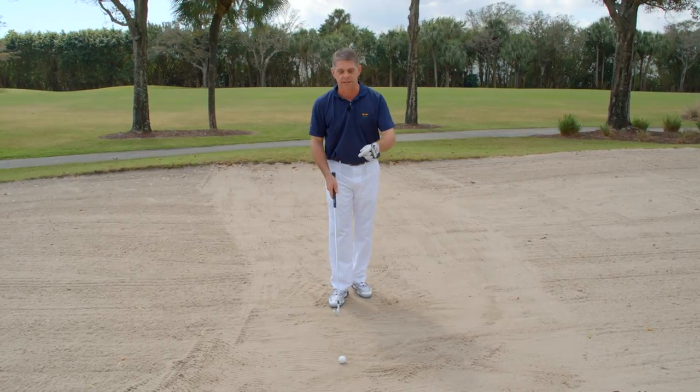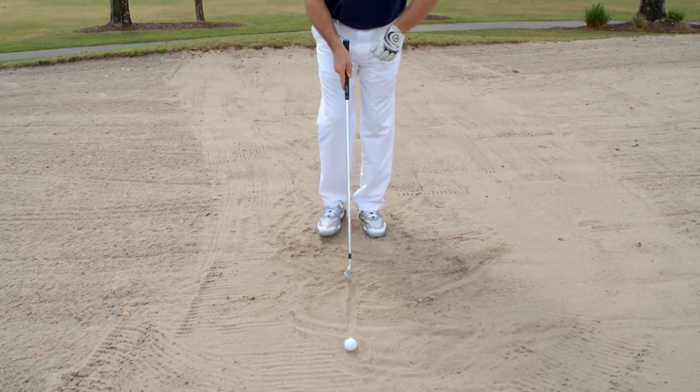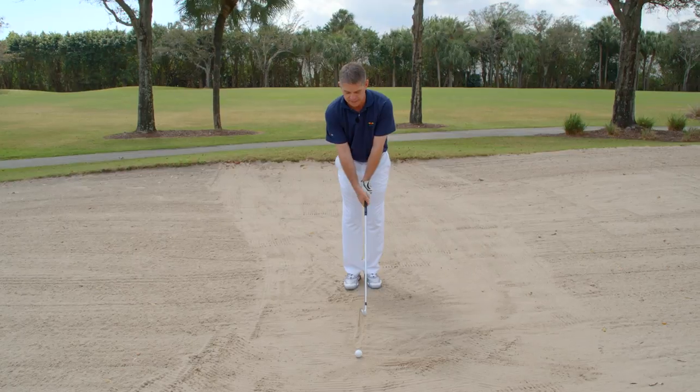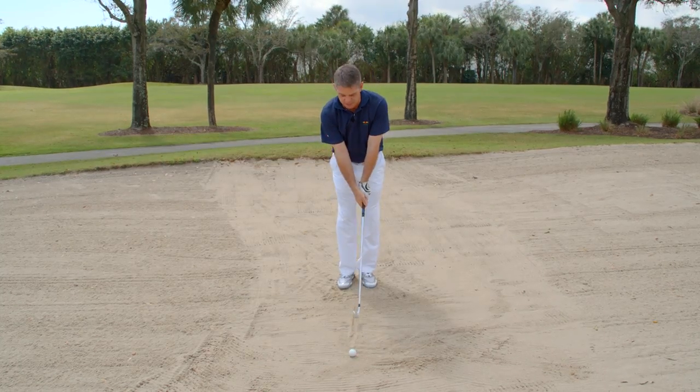Keep that image in mind and then take it one step further. Add a line in the sand and start with your feet together. This will also help minimize the right and left motion, keep you more centered, and make some swings, making sure that we don't hit behind the line.